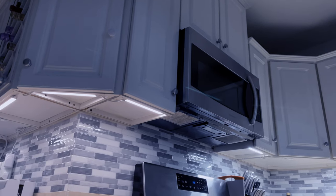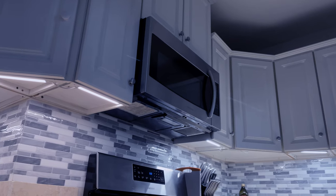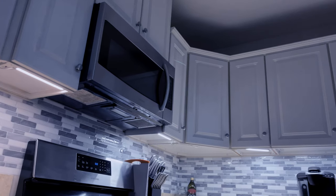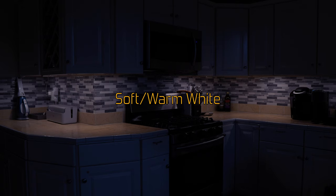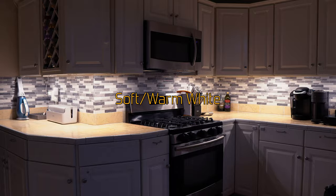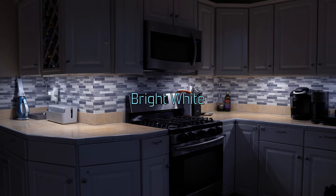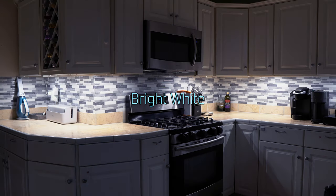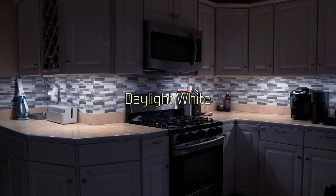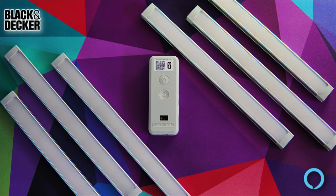Each Black and Decker light bar puts out a max of 335 lumens across a temperature range of 3000K to 5000K. Combining all six bars gives you over 2000 lumens of output. Here's a look at 3000K soft white at 10%, 50%, and 100%; followed by 4000K bright white at 10%, 50%, and 100%; and finally 5000K daylight white at 10%, 50%, and 100%.